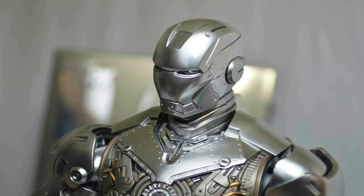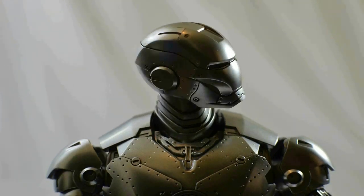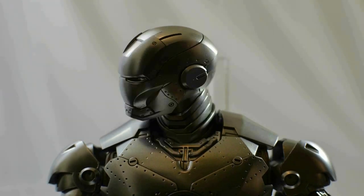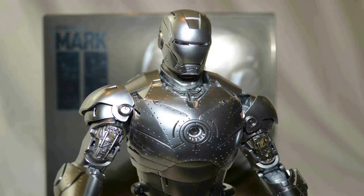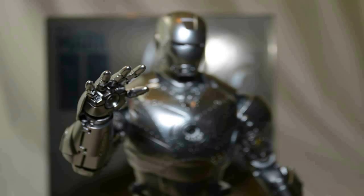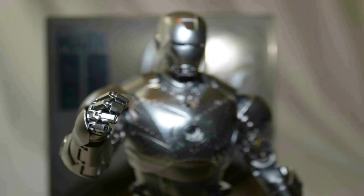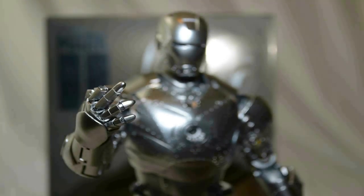Now that everyone knows the brief history of the Mark 2, we're going to cover the articulation of this model. This particular 1/6 version of the Mark 2 Unleashed version has 36 points of articulation. We can start off by having a quick look at the rotation of the head, which has a very good left and right rotation and up and down motion.